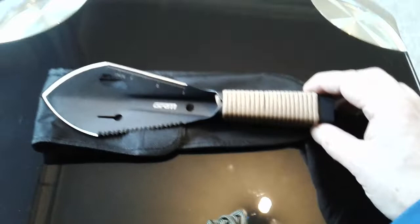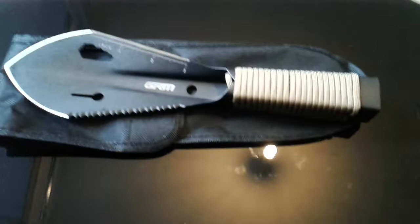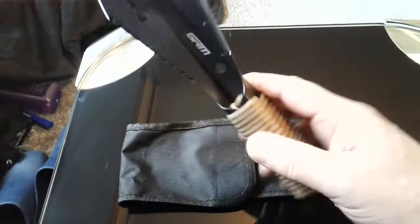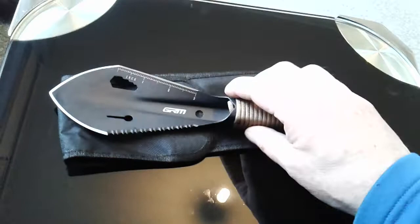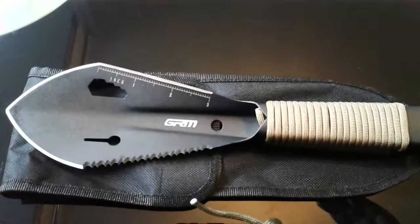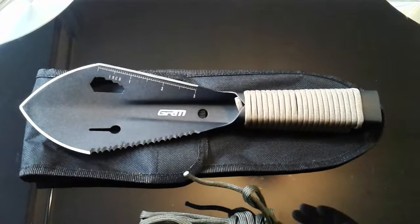Maybe it's a bit pricey at a tenner — I'd be happy to pay a fiver. But given you don't get fold-up shovels in the pound shop for less than five or ten quid, I thought I'd give it a go. Anyway, just thought I'd give you a tabletop view of that, and thanks to Plymouth Fence Thomas — good shout.